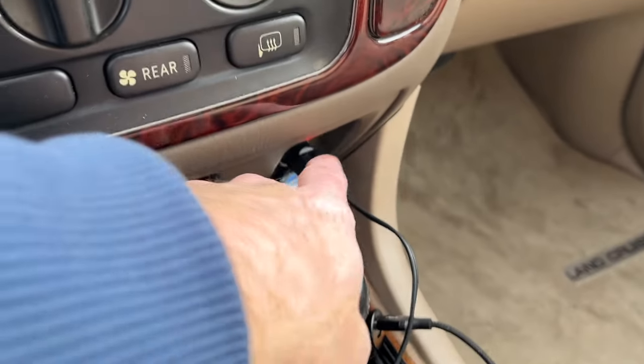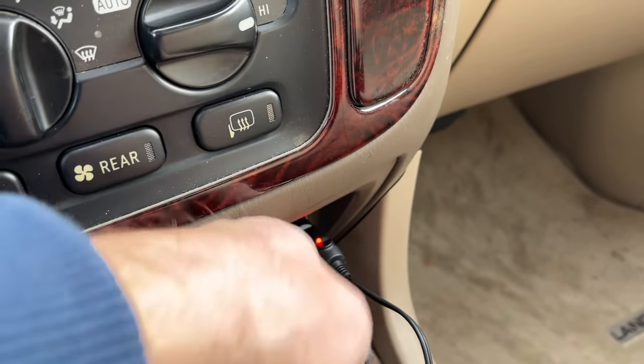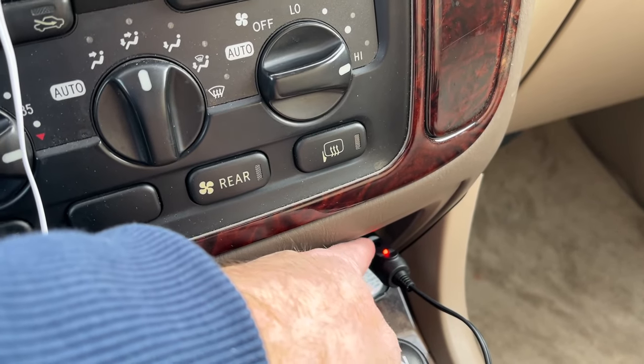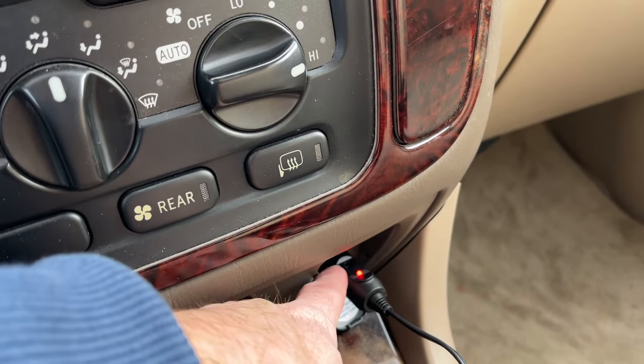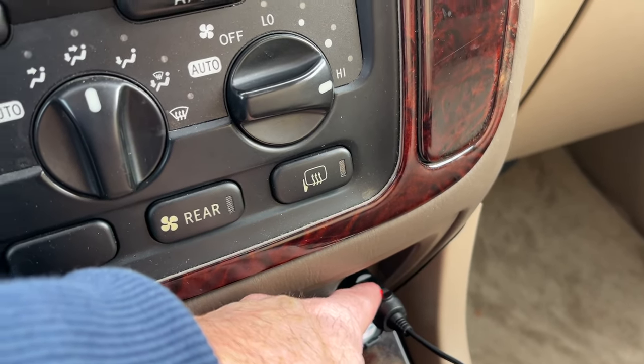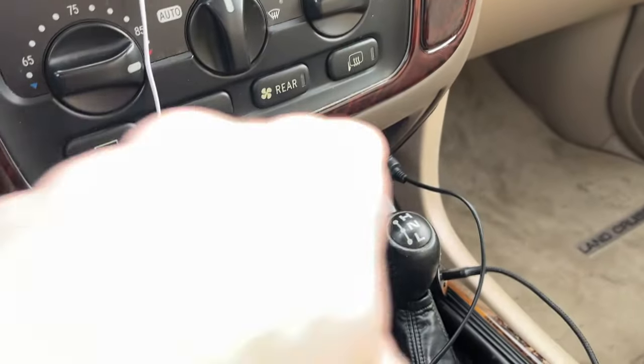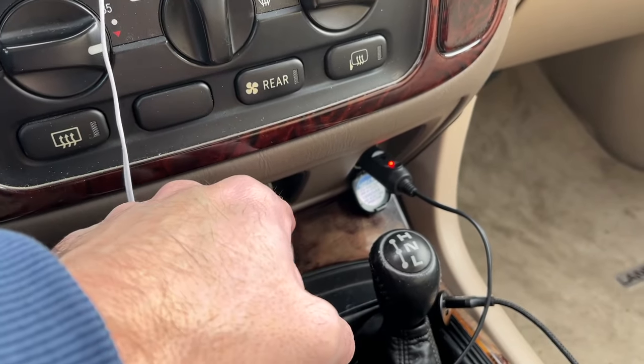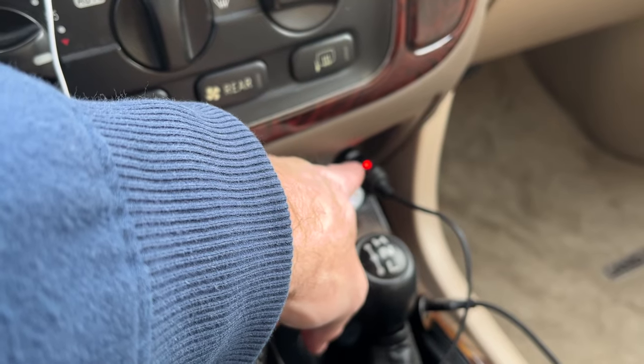Another option on some cars is to plug into the 12 volt socket. I've turned the accessory on to provide power. I wouldn't want to leave it like this — I'm just showing what it looks like. That red light is on indicating it has power and we're charging. If you have constant 12 volt to your socket you can use that. This car actually has two 12 volt sockets and I've thought about wiring one to have constant 12 volt.